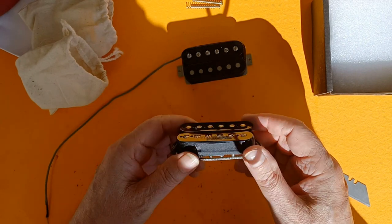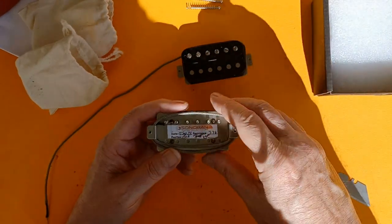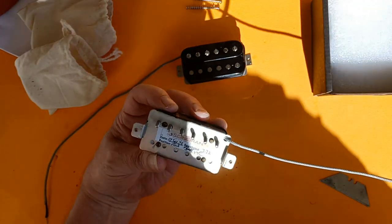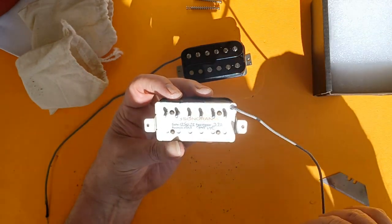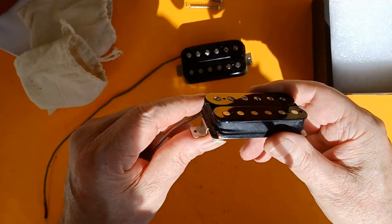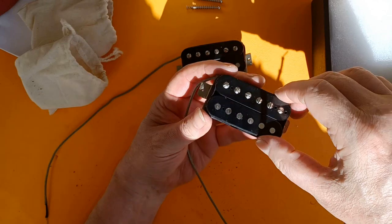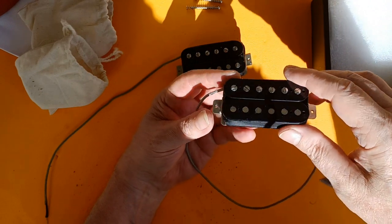And here's the neck pickup. Same thing — hardware. Nice shielded leads. This is key here. Having the shielding on them makes it less susceptible to that 60-cycle hum. Decent length on the leads. Nice quality tape job on there — no bulging like you get on some pickups where there's a bulge right along the side. Nice and even. Nice stainless hardware.